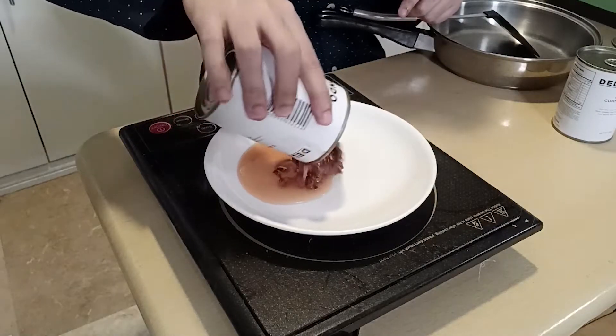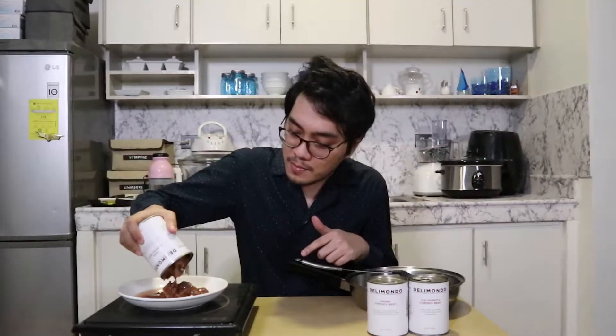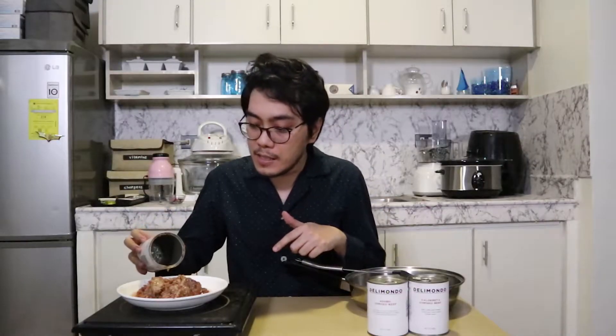I'm actually very curious what this looks like. I don't know if this would come out as big chunks of tapa, or if they would turn out like shredded beef like Roddick's corned beef. So we will see together. Let's pour the contents out of the can to see what it looks like. As you can see, there's grease — it's a bit oily. It's not exactly shredded corned beef, but it's also not the traditional tapa slices. It's a bit more like a chunky corned beef variety.